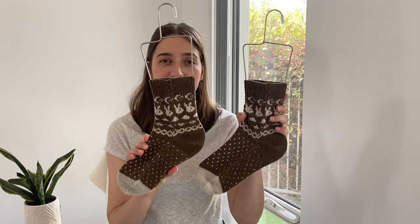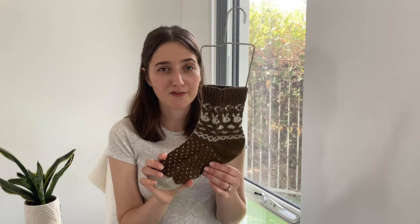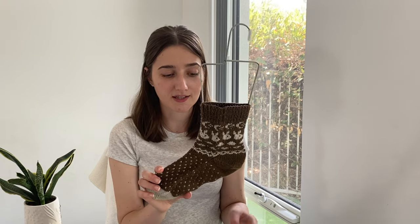My first finished object are my Saski socks, a pattern by the Petite Knitter. In the previous episode I was up to about the color work on the leg, and I didn't realize at that point I was going to have to frog and start again. I put in my afterthought scrap yarn, started doing some of the foot, and then realized it looked quite tight. The color work felt fairly even but my gauge was just too tight, so I decided to frog everything and start again on a bigger needle.